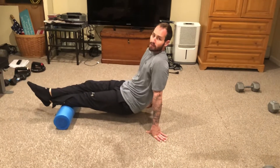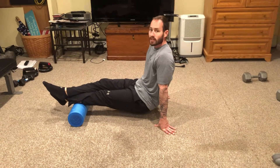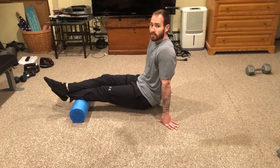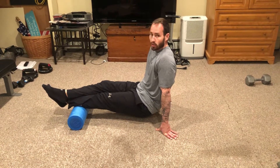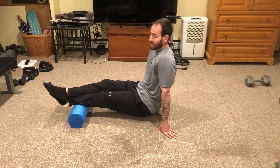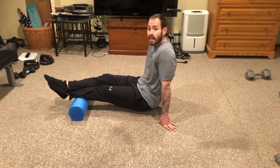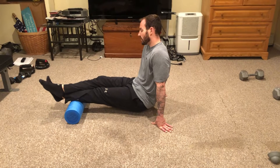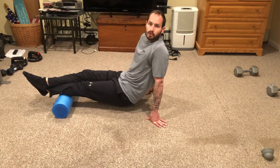If you find a spot — like right there for me — that's a trigger point. When you find a trigger point, sit on it, and there's another technique you can try called the contract-and-relax method. Squeeze the muscle, hold it for about 10 seconds, then relax. Stay on that trigger point for about 30 seconds, going back and forth: squeeze, relax, squeeze, relax — then continue foam rolling.